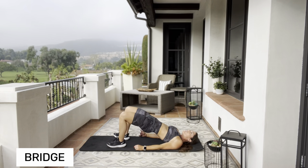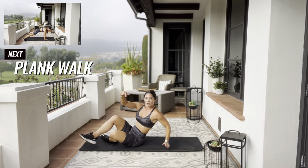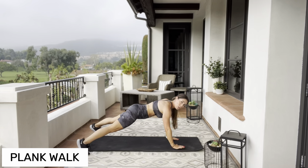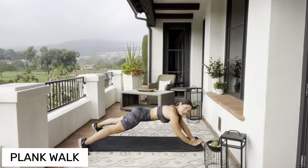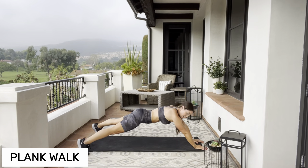Flip over into that plank position, legs nice and wide. We're going to walk our hands out and in — you're going to feel that core tighten when your arms are out extended in front of you.